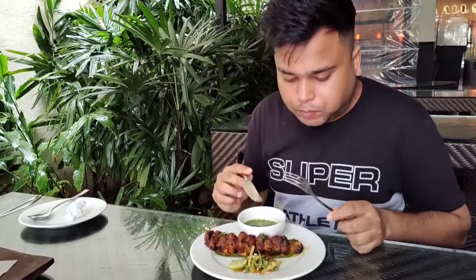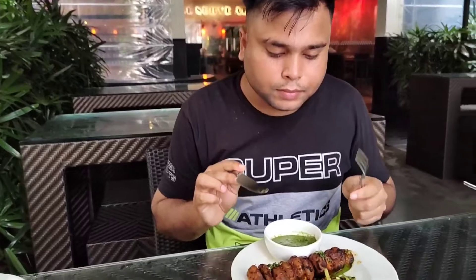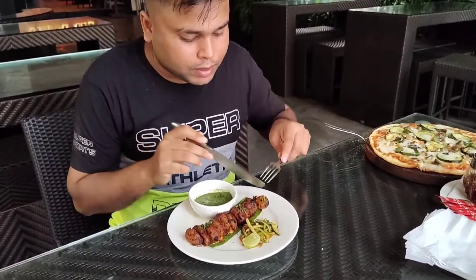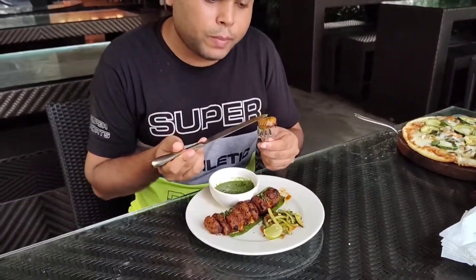It's spicy — it's very spicy. With a drink, it's very good. As I have told you, there is a tonic, so if you enjoy a drink, this is the best option. It's very spicy. It's a kind of Indian food — it's a mushroom dish but it's Indian style.